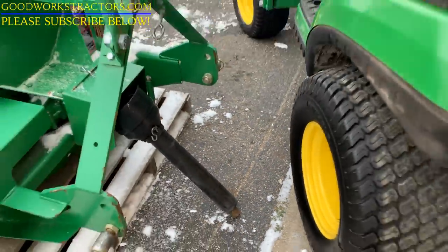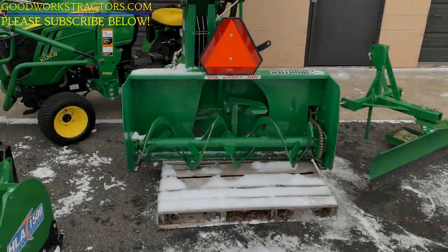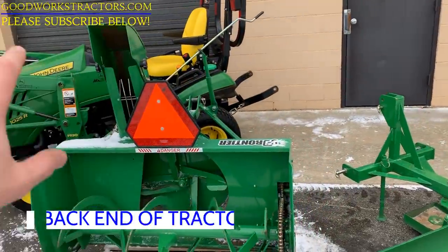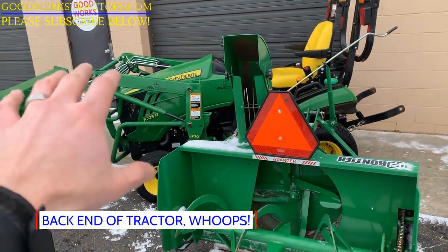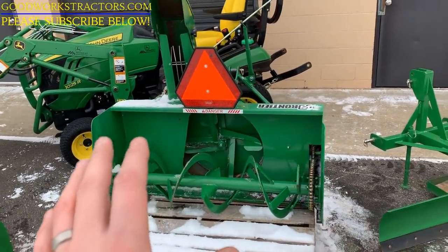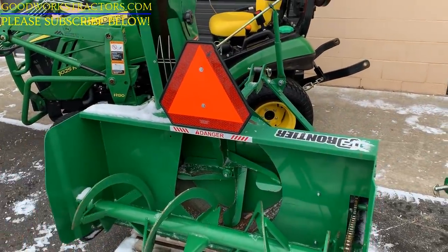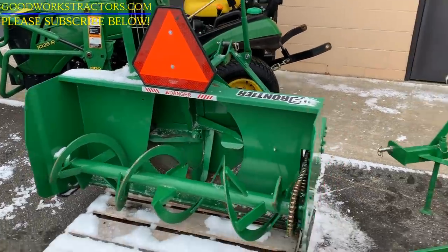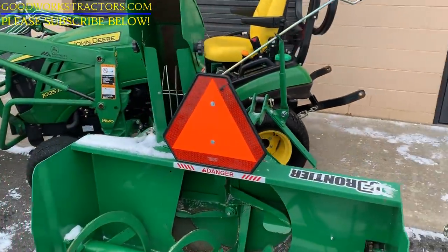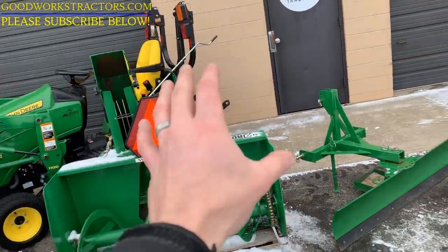You're going to have to drive in reverse with this option, which is one of the downsides. The benefits are that you can mount it on the back of the tractor, meaning you can leave your loader on the front. It's also a little bit cheaper. If you're expecting a lot of deep snow, this handles a lot at a time — the sidewalls are very high, maybe 20, 22, 24 inches — so you can really handle a lot of snow. The downfall is again that you need to drive in reverse.